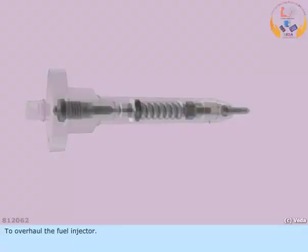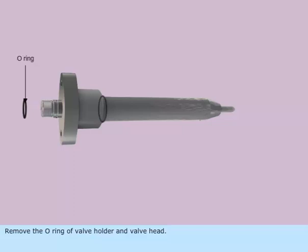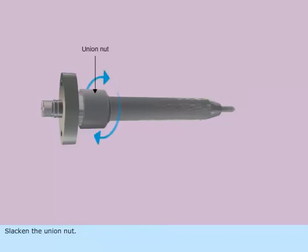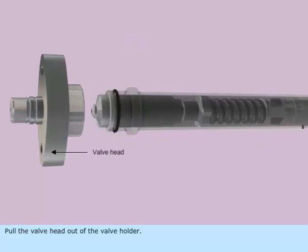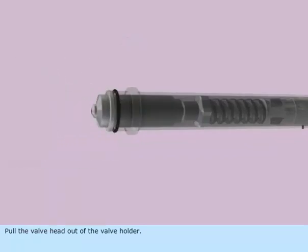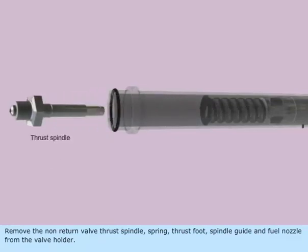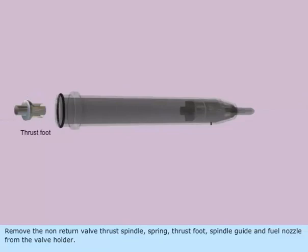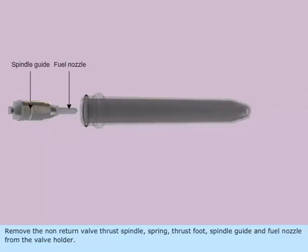To overhaul the fuel injector, remove the O-ring of valve holder and valve head. Slacken the union nut. Pull the valve head out of the valve holder. Remove the non-return valve, thrust spindle, spring, thrust foot, spindle guide, and fuel nozzle from the valve holder.